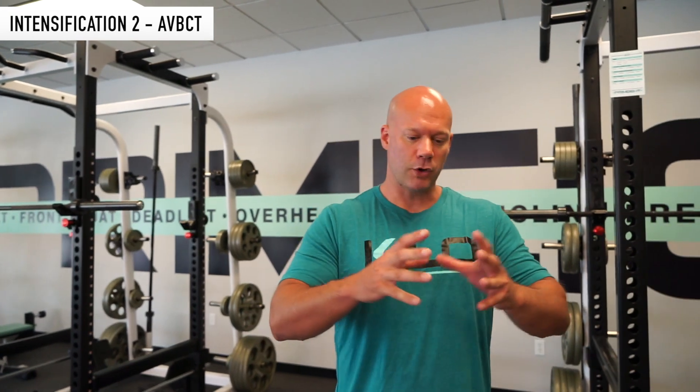Fat Loss Series Intensification 2 is the Ascending Velocity Body Comp Training Method. It's a tri-set base — three exercises in a row — but the key here is that the total duration of the set for the specific muscle is 90 seconds.